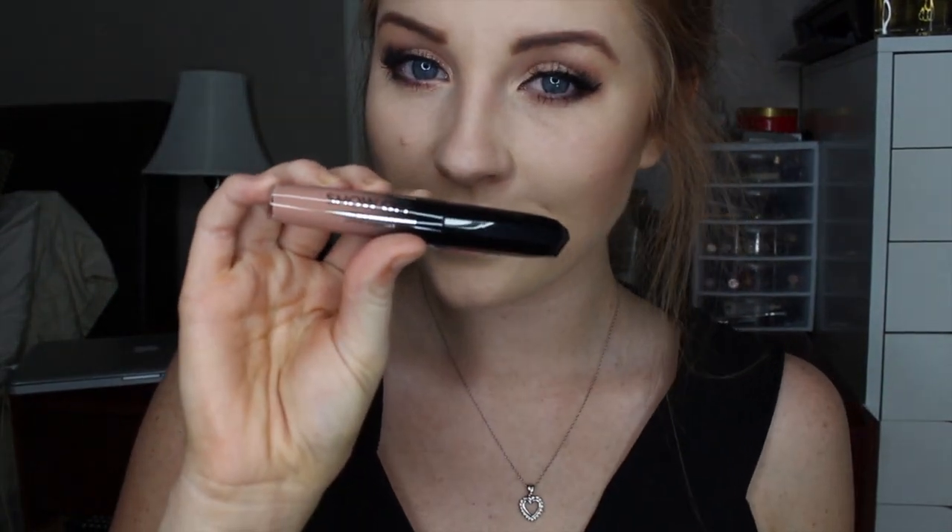For lips I am using the Rimmel London Show Off Lip Lacquer in the color Nude Eclipse. This is literally my most worn lip color all month long — I think I might do a current favorites video and you guys will definitely be seeing this if I end up doing that. I am absolutely head over heels in love with this color and it gives your lips a really satiny finish. This is the glossy one, not the matte one — they have a matte line as well. I am going to spritz a little bit of Fix Plus on my face because I just want my makeup to be locked and loaded and ready for the day.